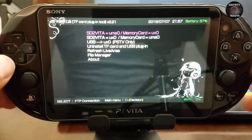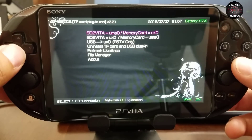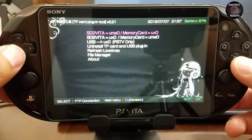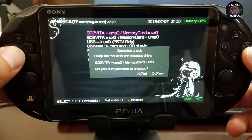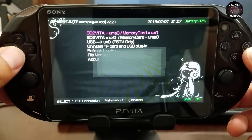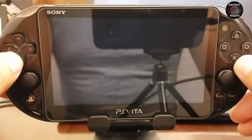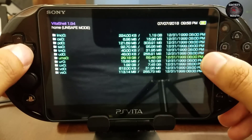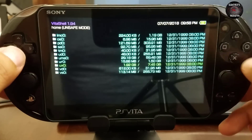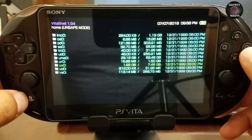Now we're going to do some more tests — the SD2Vita as UMAO and the memory card as UXO. So technically, if you have the memory card already installed in the PlayStation Vita, the SD2Vita will become the UMAO — the external storage, basically. We reboot, install HENkaku, go to VitaShell — look at that: 60 gigabytes now as UMAO. I can install all my PS1 and PSP games there, and my UXO is my original PS Vita memory card.